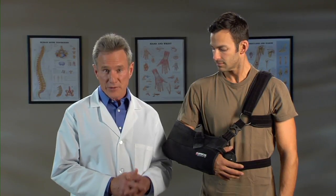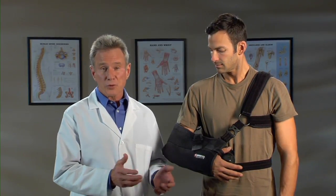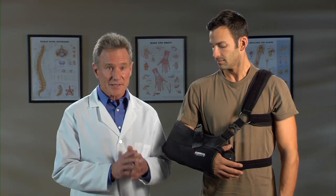Let me explain why this brace was chosen for you. There are lots of medical reasons, like the brace is designed to hold your arm in the right position so you'll heal the right way. But you're going to be wearing this brace for four to six weeks after surgery, maybe longer. Trust me, after a couple of hours, you'll quickly realize that the most important reason your doctor selected this brace is comfort.